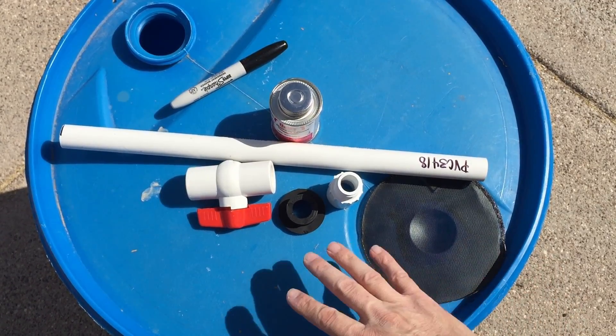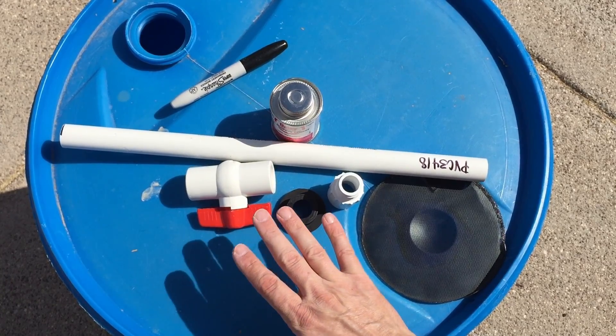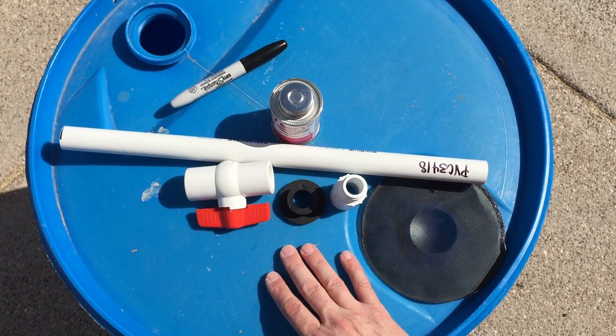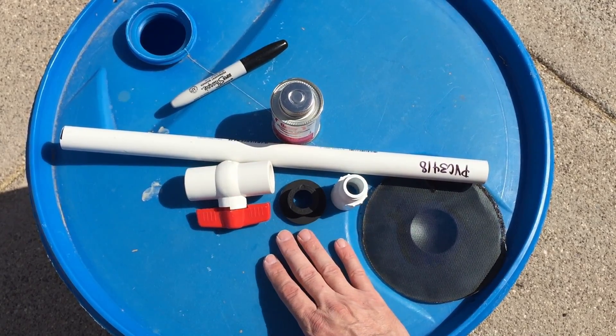As you can see here, I've got a 55-gallon blue water drum. This is what I'm going to use in today's example. But again, you could use a trash can, one of those large Rubbermaid trash cans. There are several different options. I'm going to show you an example of how I'm going to build this one out of this 55-gallon drum.